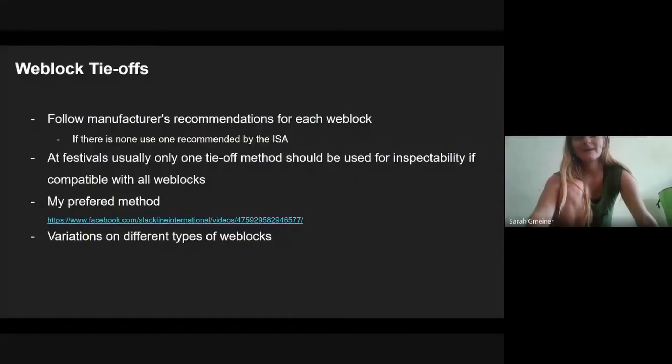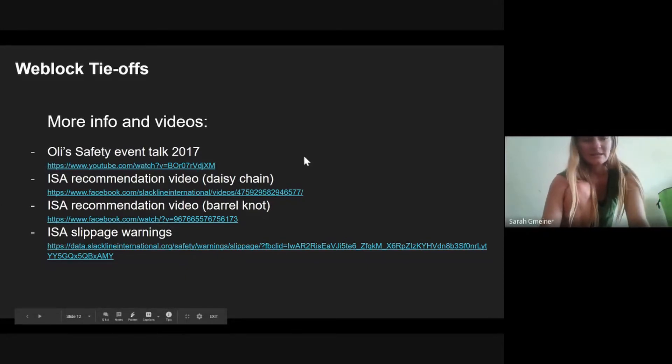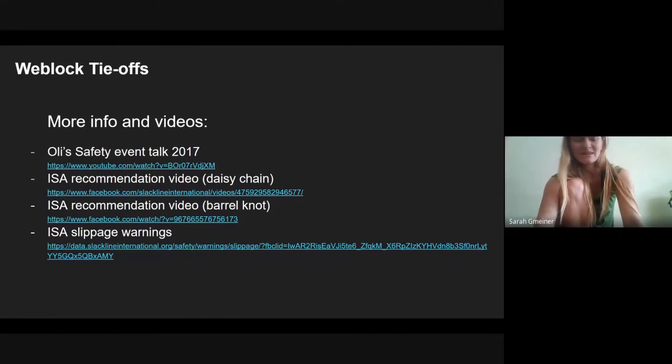Follow manufacturer's recommendations, or ask them to make better ones. You can use my preferred method on many different weblocks. We had a talk on webbing slippage in weblocks and weblock tie-offs already in 2017 by Ollie during the safety event — I can link that in the chat. There are also two ISA videos on tie-offs: one is the daisy chain method I just showed, and the other is the barrel knot, which I find gets pretty tight and hard to open during festival use.